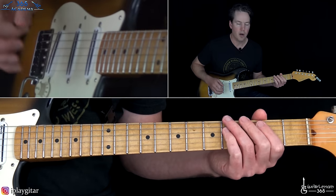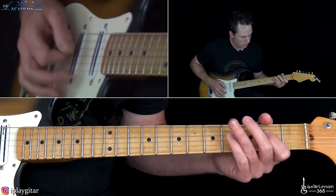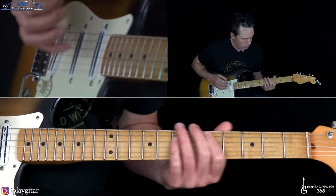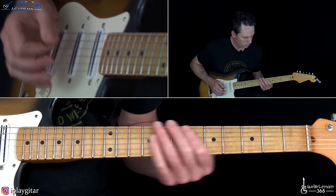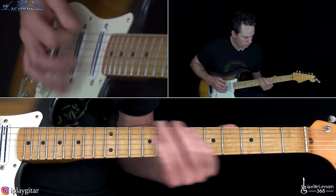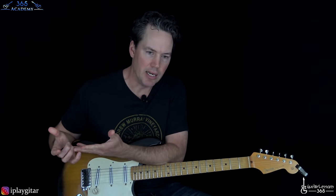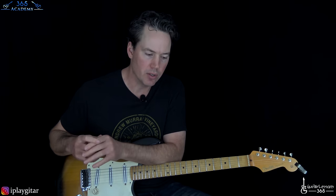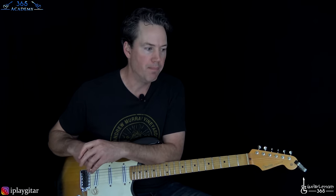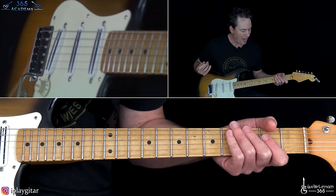So all together for the first verse. From there we get to the pre-chorus. What I was doing there, I was just kind of adding some of the overdubs that are in there. Those little fills, you can do those yourself, or you can just keep doing it with the riff, which is actually probably a little bit louder in the mix.